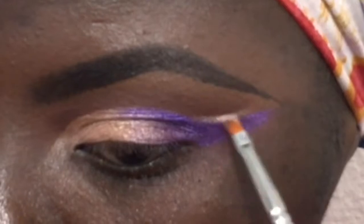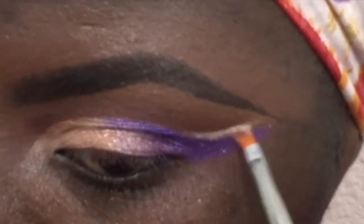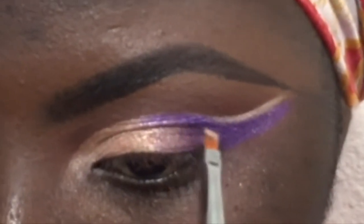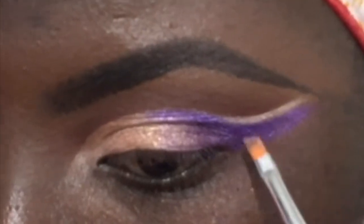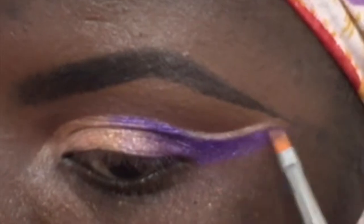I'm putting that first whitish silvery shade in to fill in the space between the purple and my crease color. I'm also dragging it in just to create an effect, then going back with that purple just to clean up and better define that line.